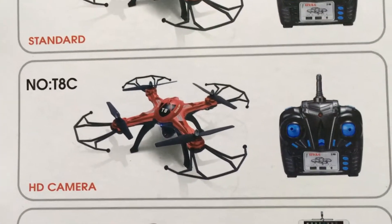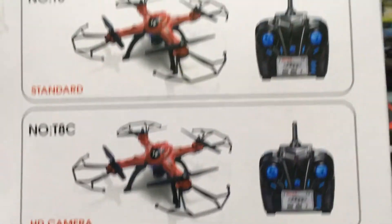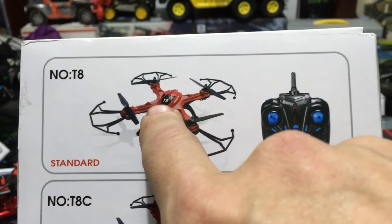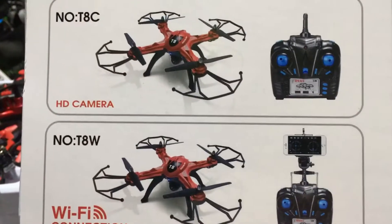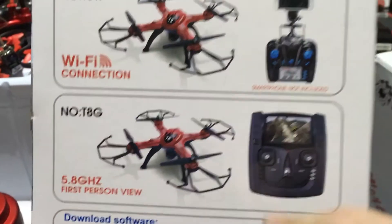Jay Drone here. This is the Ghoul RC T8C, and this is the one with the HD cam. There are three different models: there's a standard model which is the T8, you also have a T8W which is Wi-Fi, and then you have a T8G which is 5.8 gigahertz.